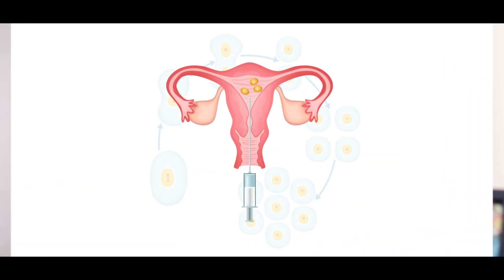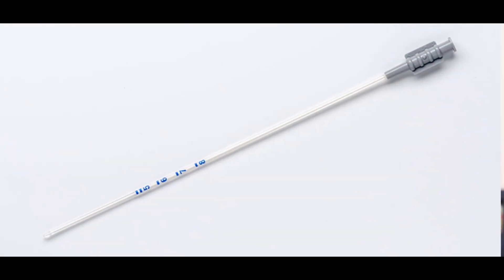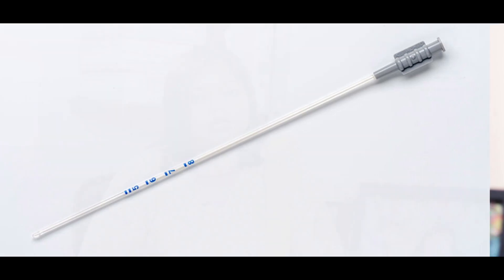This procedure of embryo transfer is a very easy technique performed using very thin catheters, just like how an IUI is done. We have an outer catheter and an inner catheter. Because the embryo is microscopic, we load the embryos under a microscope and then put this inside the lady's uterus and inject the embryos.